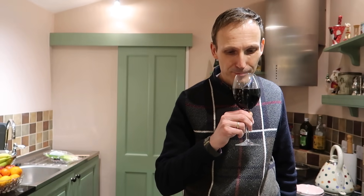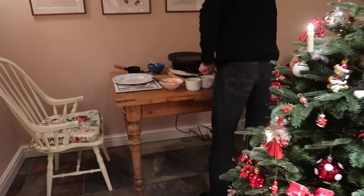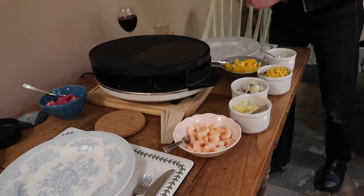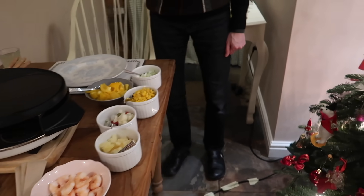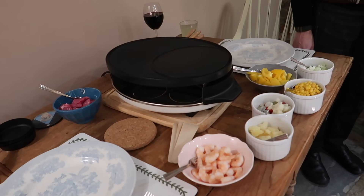Cheers! So, potatoes are ready. This is the table and it is quite full. When you're four or six people, you definitely need a bigger table. I put the cheese here because this plate gets so, so hot that the cheese is going to melt — on the table. And now we're peeling the potatoes and then we're ready to go.